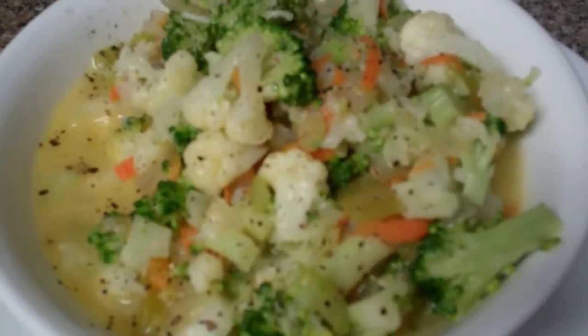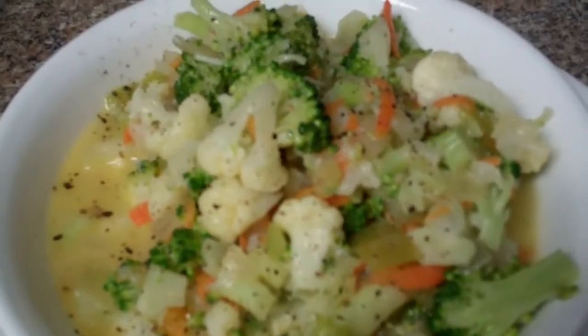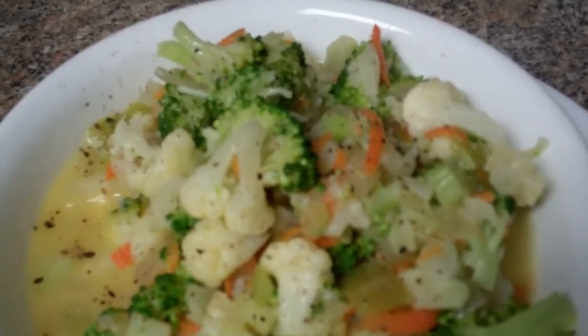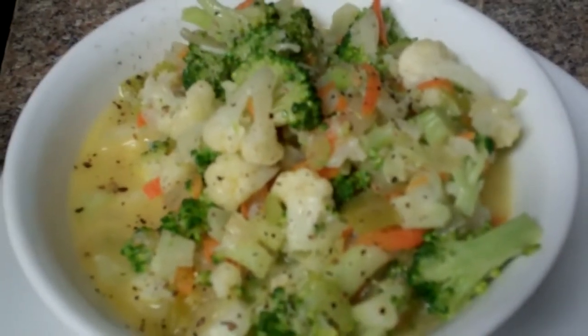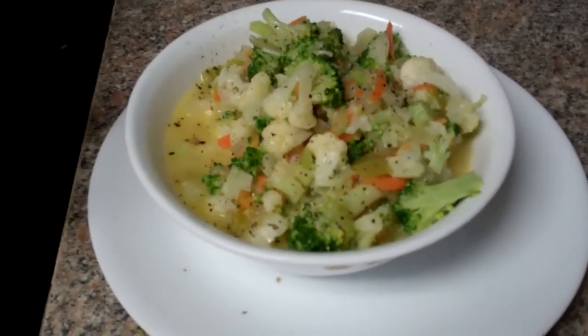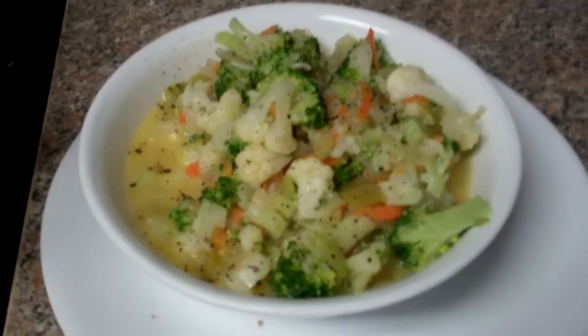I did not use any milk like I have in the past, no two cups of cheddar cheese like I have in the past, no chicken bouillon granules, and no chicken broth. And let me tell you — it's good regardless, without all the man-made garbage, chemicals, and GMOs. This is the real deal.